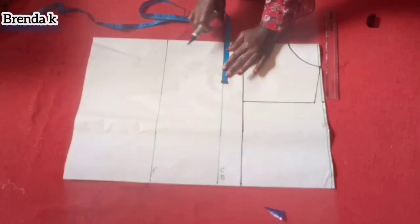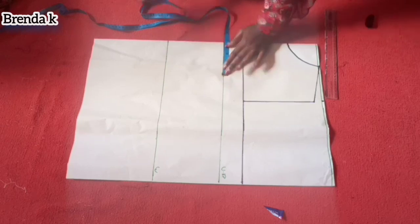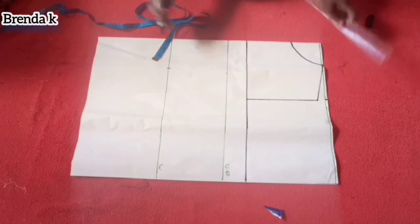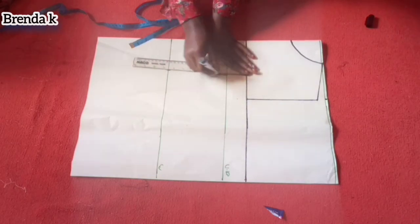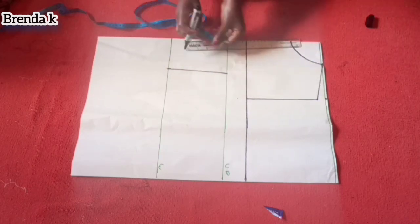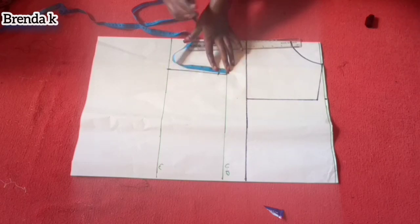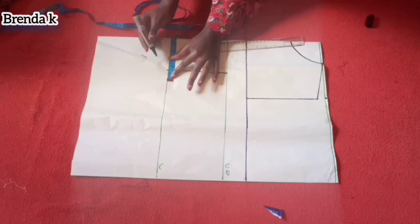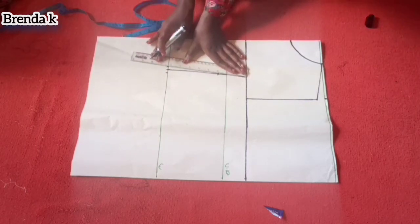I'm now going to put in my dart. You measure nipple to nipple and what you have is what you mark — I've marked 4.5 inches. At the underbust I've gone down by one inch and then I'm marking half an inch on each side, and I'm going to connect the points together.